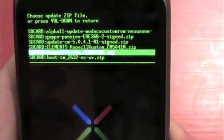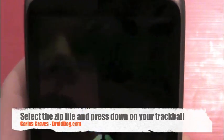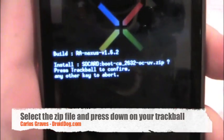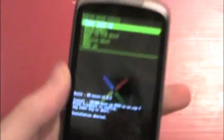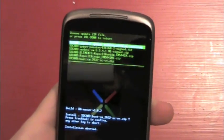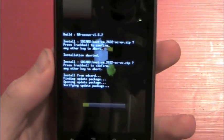So what you can see — mine is right there. I'm just going to click it, and then it'll say 'press trackball to confirm, press any other key to abort.' So if I press the volume key it'll abort it. I'm just going to go down there, click that, and press the trackball, and it will start flashing.